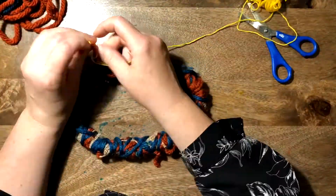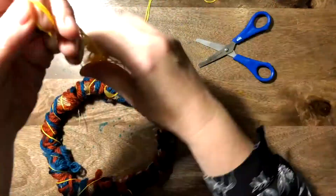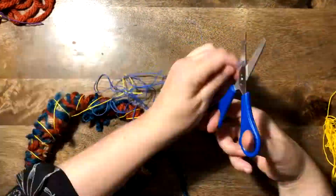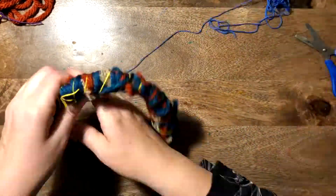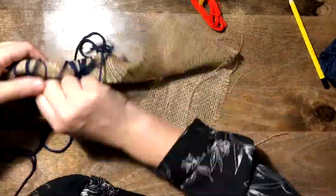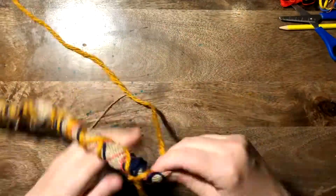I'm going to make some more for you to look at, because I want to show you how to join these on together. So when I've finished this one I'm going to make another one — here's my second one, see how fast I can do it! It wasn't this fast when I was filming it, I can assure you.